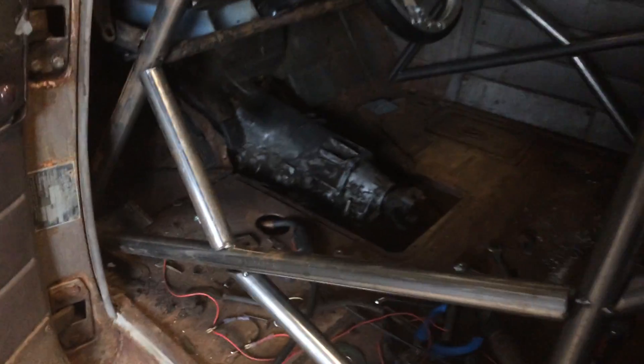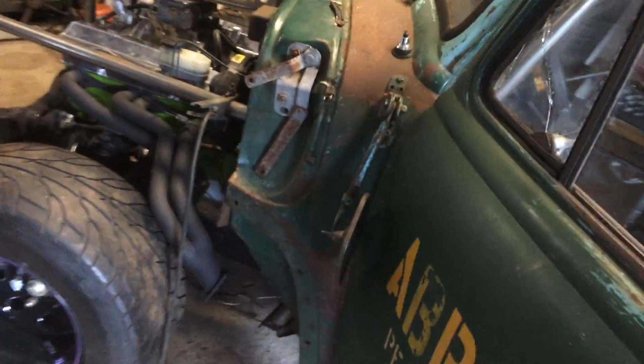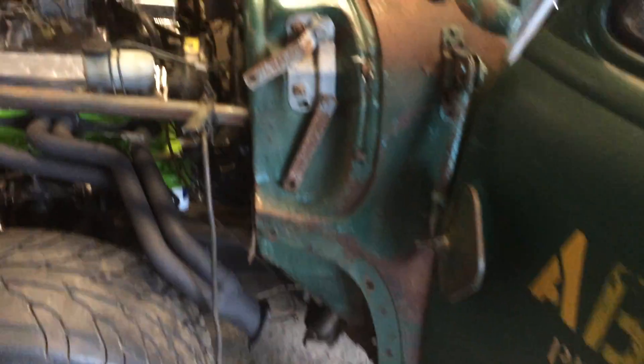Here it is, some more work on the truck — the steering, pedal assembly, fitting the headers.